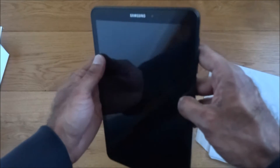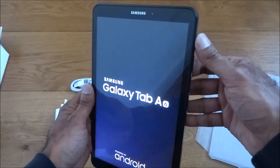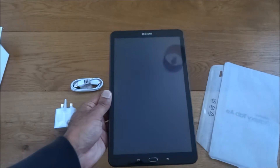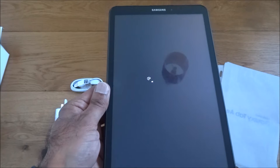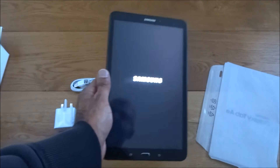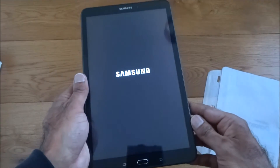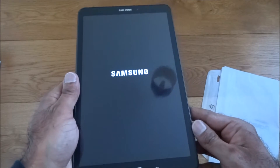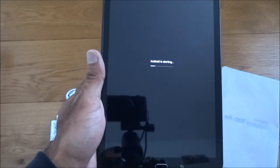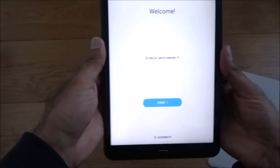Screen-wise, nice glossy screen on there. Let's power it on for the first time. Very good — let it power up. This is a first time setup. It's got a very nice feel to it — just thinking whether it's slippery, but because it's nice and matte at the back it's quite good.